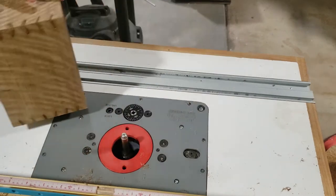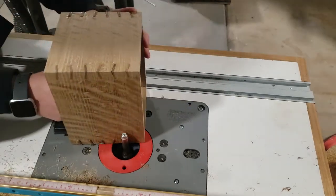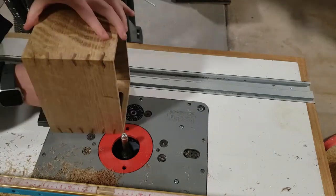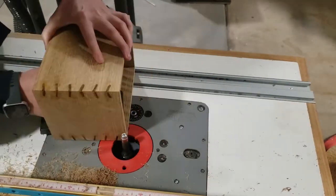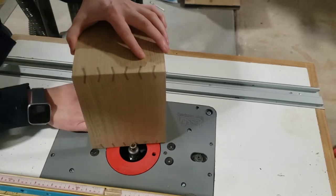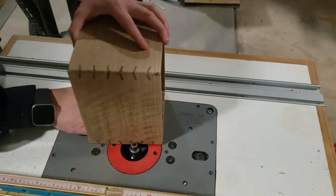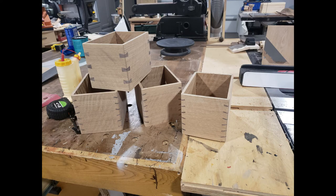I like to clean these up using a flush trim bit — makes quick work of this. I decided to use an eighth-inch round-over bit for the corners, and I like that it kind of gives the splines a little bit more of a U look instead of a V look. Whatever your personal preference is, is totally great.